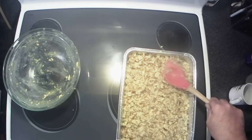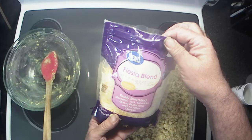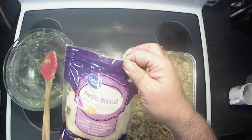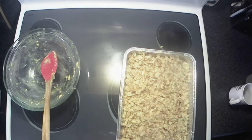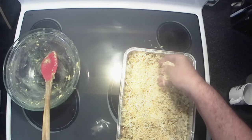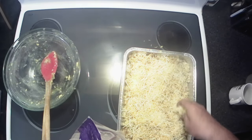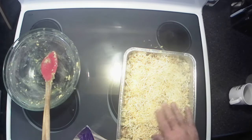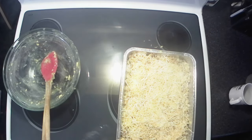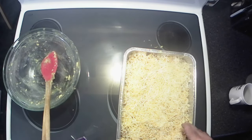Now the last thing — we've got some cheese. I'm using fiesta cheese, it's a Monterey Jack, cheddar, quesadilla, and asadero cheese blend. Because every casserole has to be cheesy, and cheese just makes everything better. You don't have to put on a huge layer — just enough to cover it, out to the edges and corners.